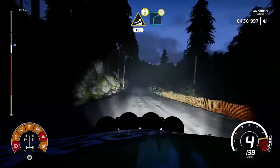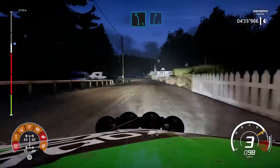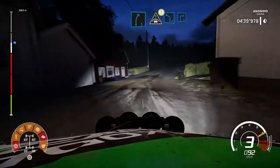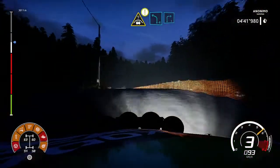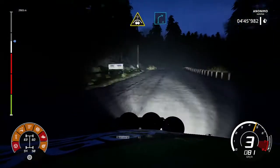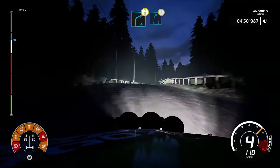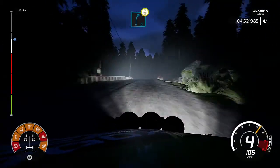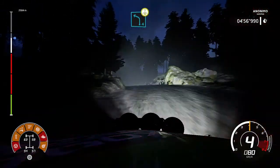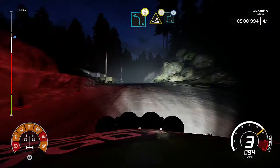Left 4, short, open and left. Left 5 into right 5. Caution, crest into left 4, short into right 3. And crest into right 4, short. And right 4, crest. And keep left on the crest into right 5. And left 4, crest, jumping. And jump on the crest into right 3, open.